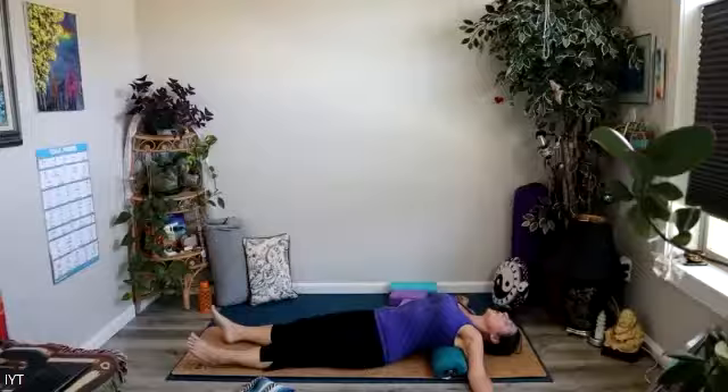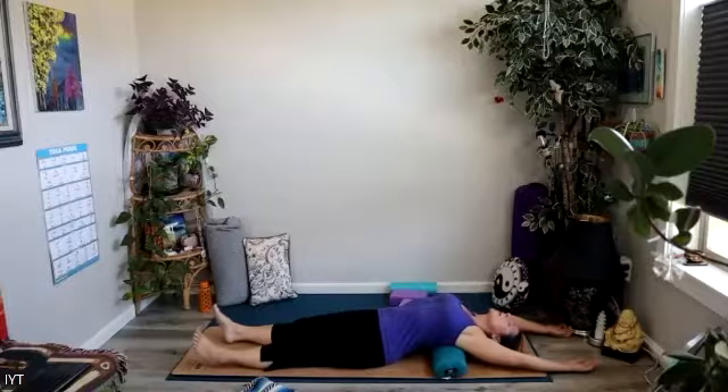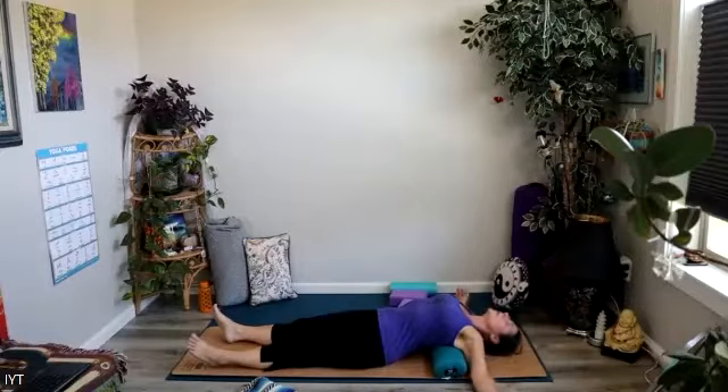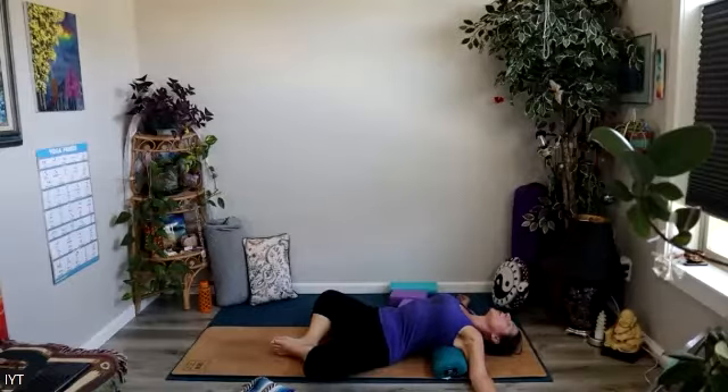If you like, you might even reach your arms alongside your ears, bringing the backs of your hands to the ground. Play with it and experiment a little — see what feels best for you. Always be willing to change it up if something becomes really uncomfortable, or maybe breathe through a gradual change you're allowing to happen.